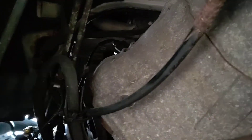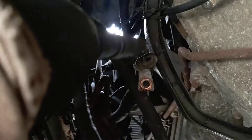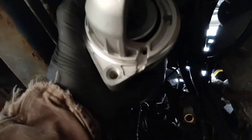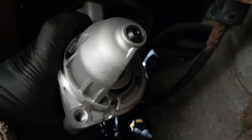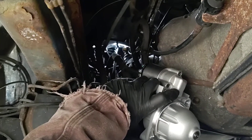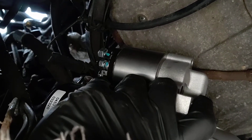The starter bolts are right here — one's there, one's there — and the starter sits up in here like this. To get it out, take the bolts out, slide it forward, pull it down, and gently bring it through all these wires and hoses without tangling anything up, and it'll get to about here.